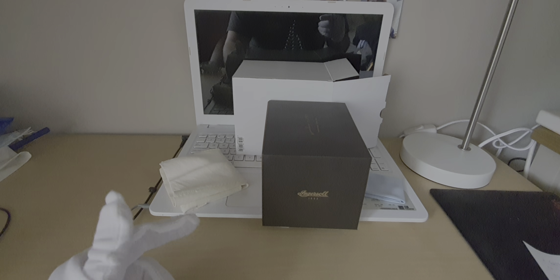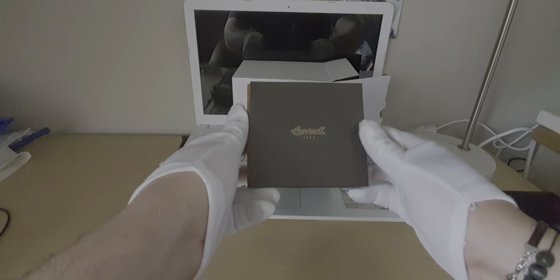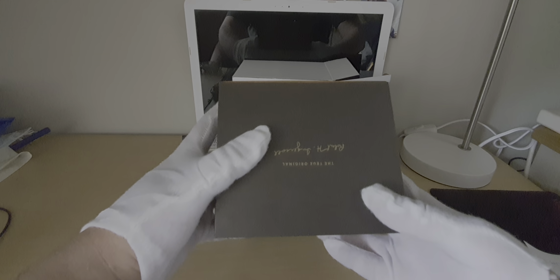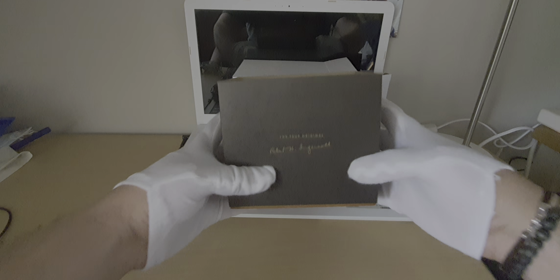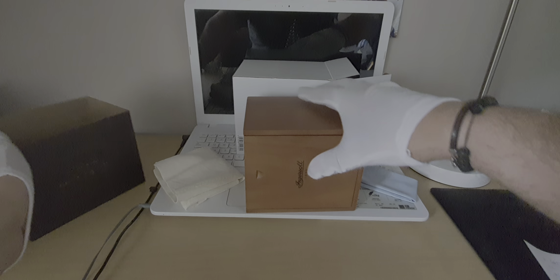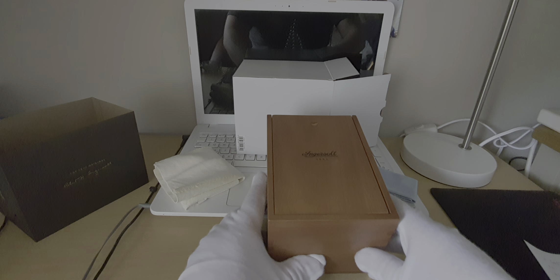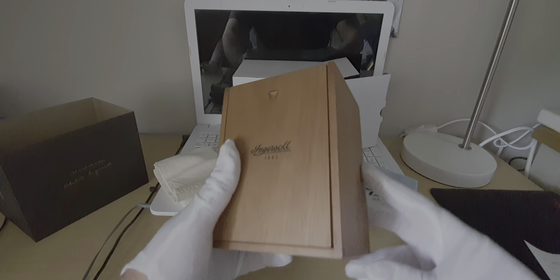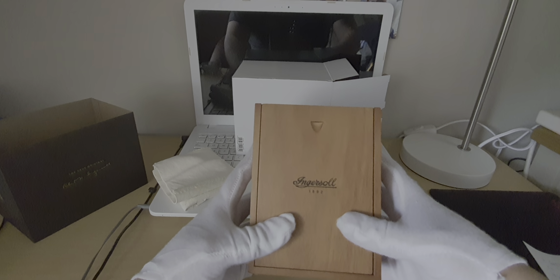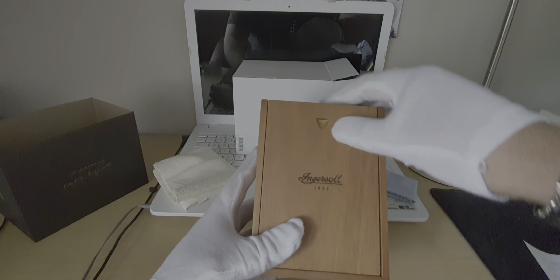Hi guys, today I'm going to do an unboxing on Ingersoll. As you can see from the beginning, we have a beautiful wooden box with the Ingersoll logo on the top.